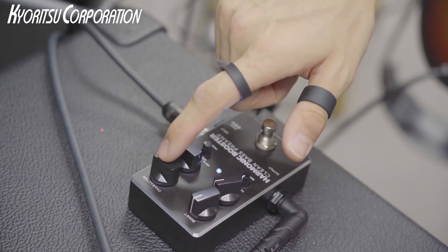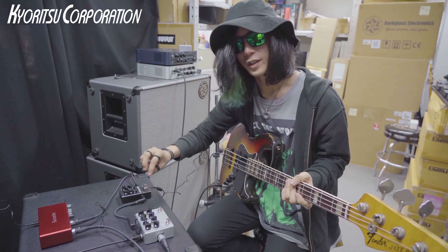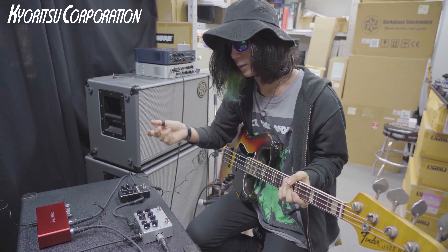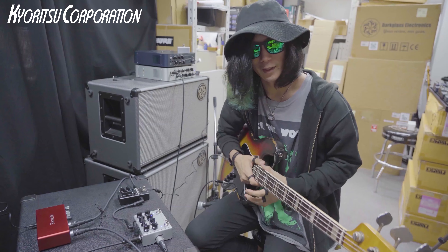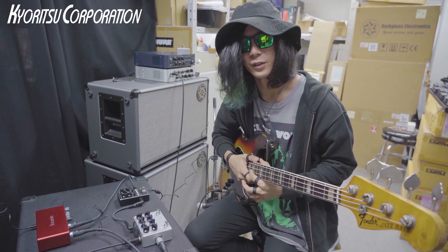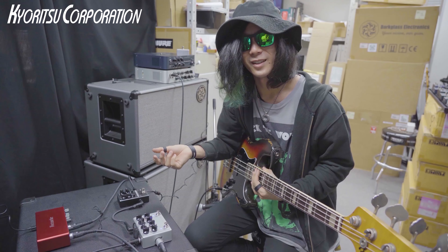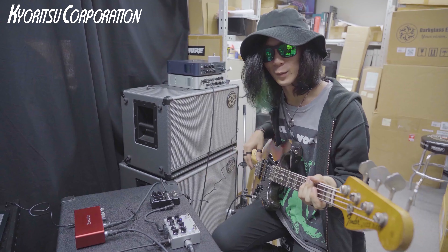The character changes quite a bit depending on the knob position. Turning it to the right shifts the tone toward something more slap-friendly. My bass is an alder/rosewood 9900, and gradually turning the knob gives it more of an ash/maple nuance. Let's start from the state with the Vintage Ultra off.